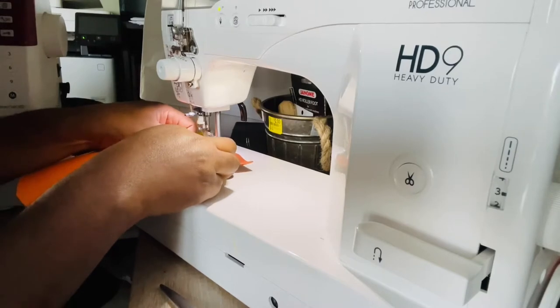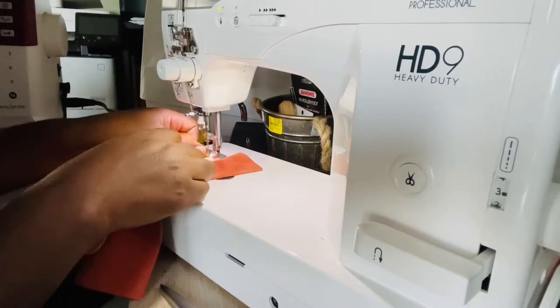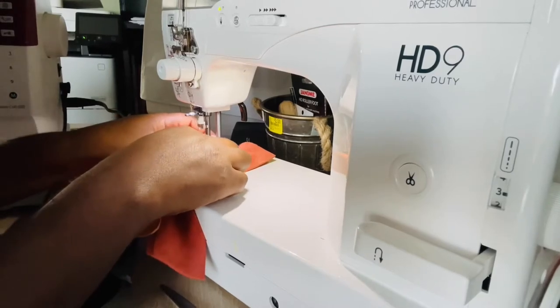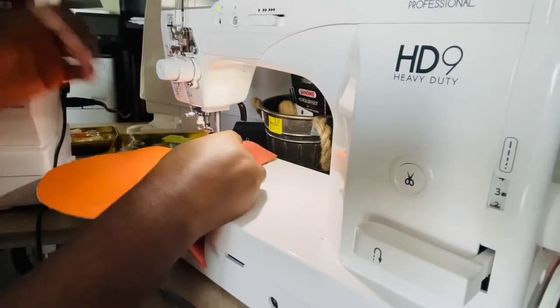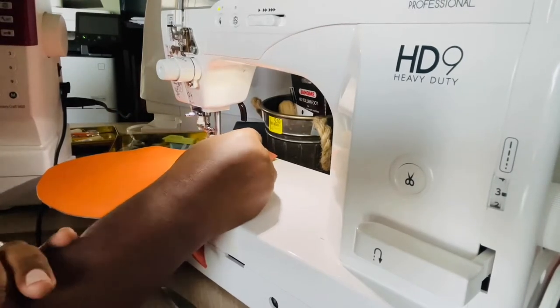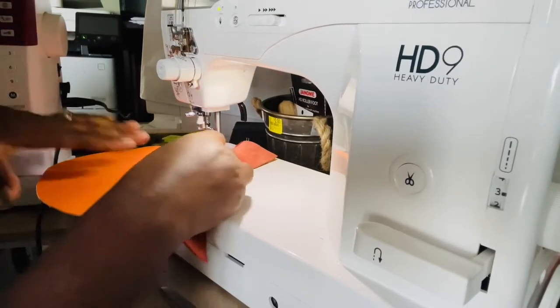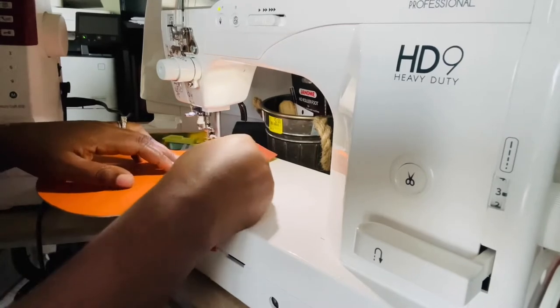It seems to be sewing pretty smoothly. If you want to make shoes you have to get a good sewing machine. I had a regular sewing machine before which was pretty good, but it couldn't sew through leather.